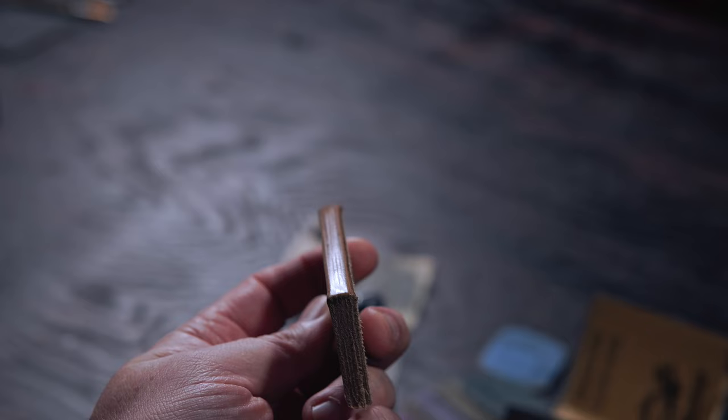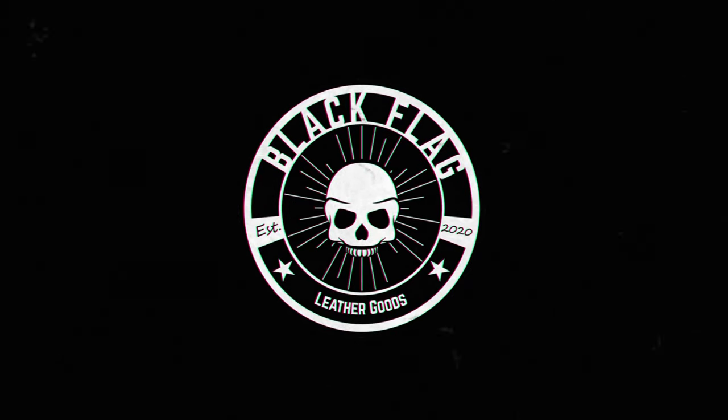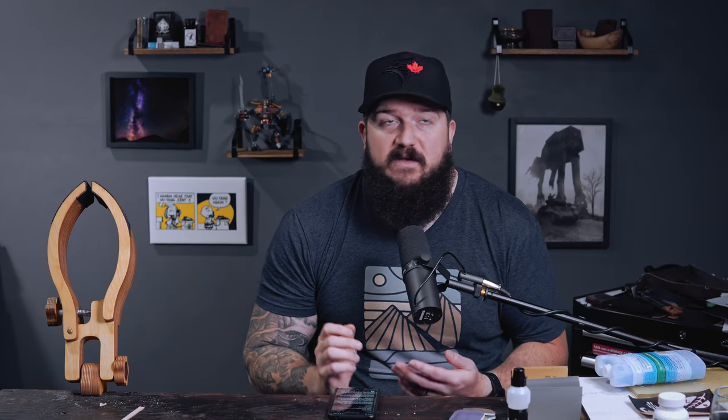Today we're going to turn an edge like this into this. If you've been leather crafting for any length of time, you have probably seen crafters who magically get these mirror finishes on their leather edges.